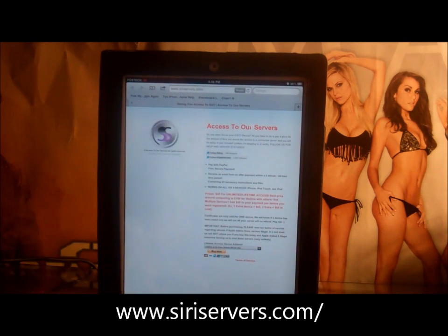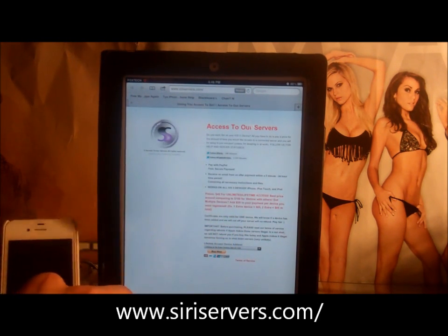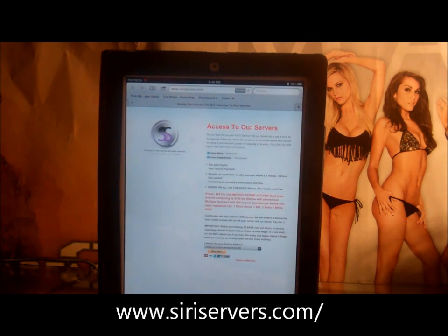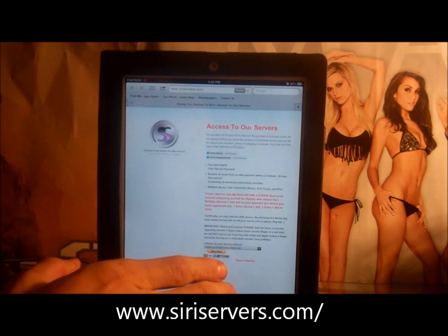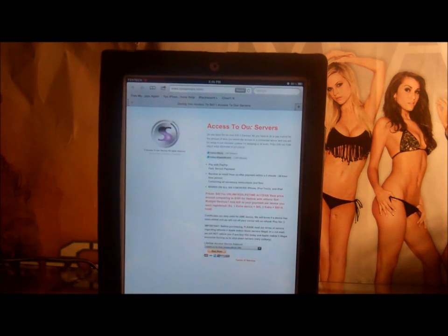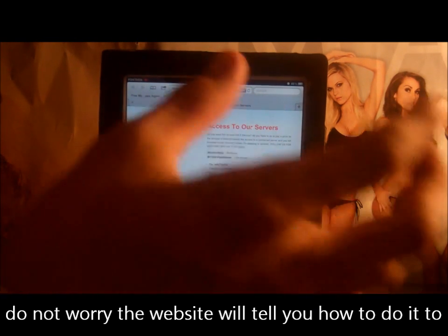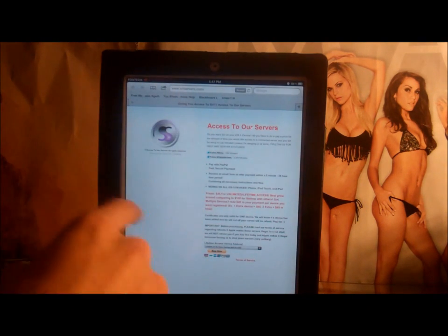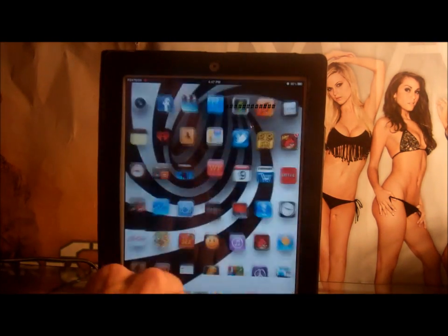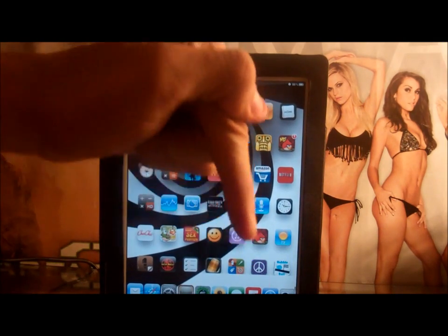I'll put a link in the description — the site is called seriousservers.com. If you want it on your iPhone too, I had to restore and redo it because something wouldn't download. You go through PayPal and pay one time only, but to add a second device it's 20 more bucks — most are 50 bucks so it's not bad. They give you a website link, you go there, click the download button, hit install under General, then go back to their website and type in the Siri proxy in your settings where it says Siri proxy.